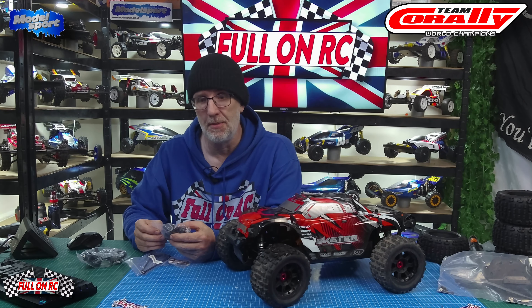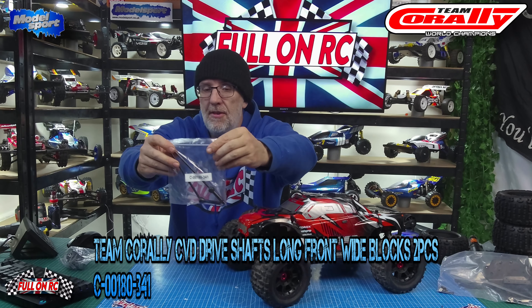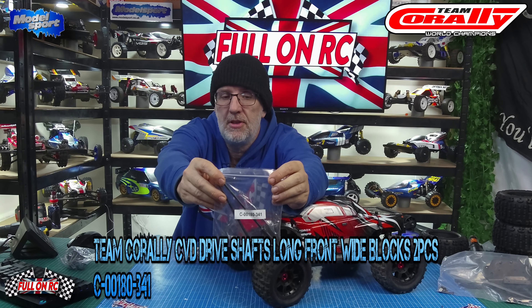Initially we've got some front knuckles — you can see the part number there. You also need the extended front dog bones, drive cups, and CV joints — constant velocity joints. I'll put the part numbers for all of this down below.